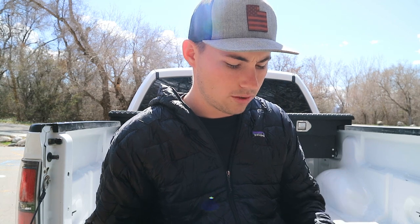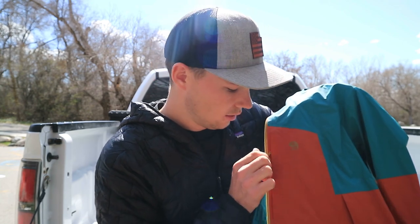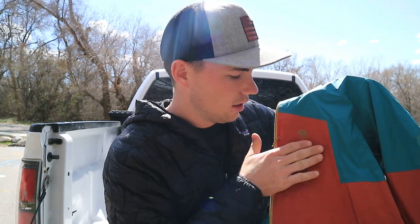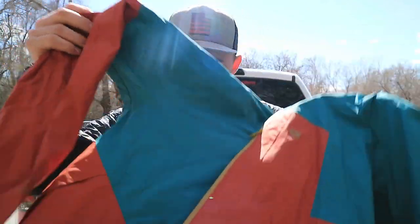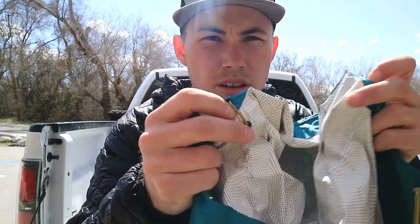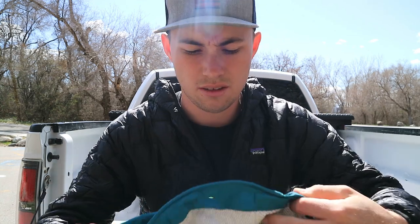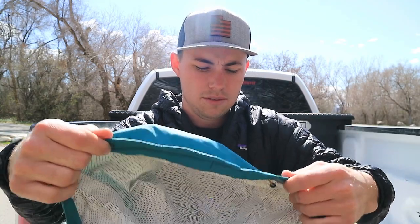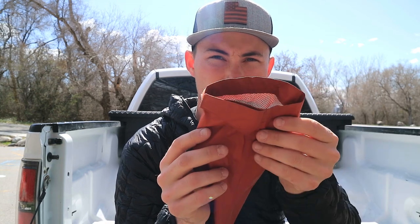The pit zips are something I've never had before and I really enjoy them — they keep you cool while hiking or in warmer weather. The Outdoor Research didn't have good pockets, but this one has a chest pocket on the left side — you can see this little square — plus regular hand pockets on each side. It also has a cinch hood so you can tighten it up, and there's a metal brim inside so you can shape the hood however you want.